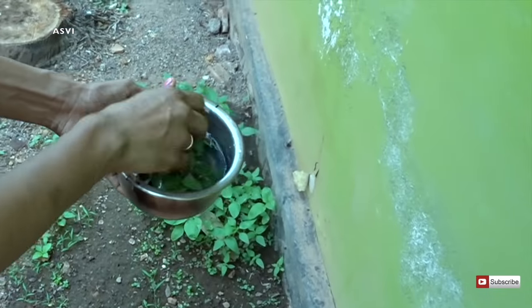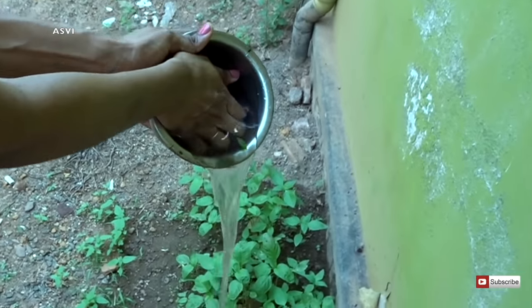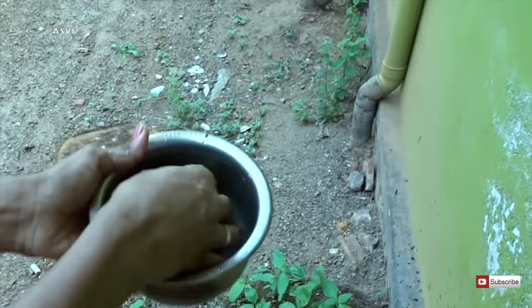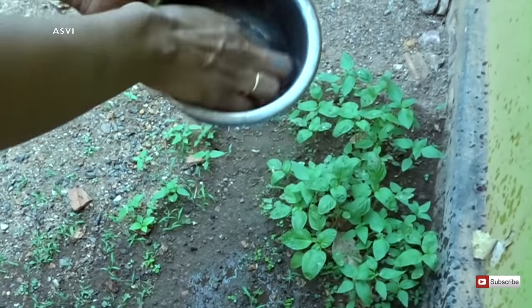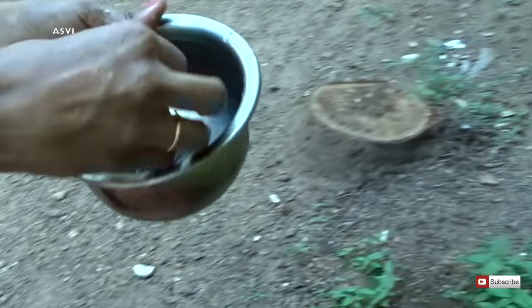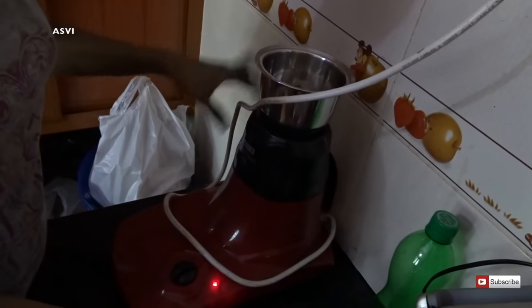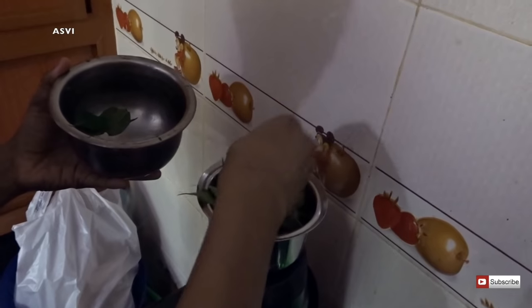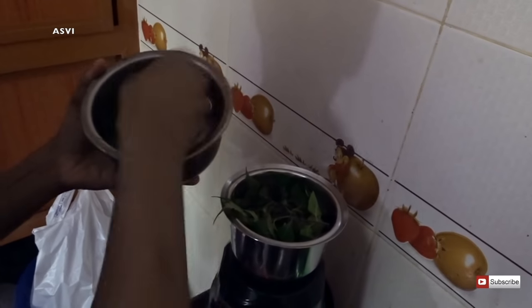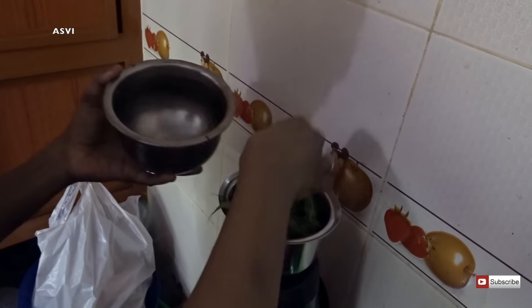I'm just washing the leaves thoroughly so that any dust goes off, and then I'll be grinding them in a mixer. If you have Tulsi powder and neem powder, what you can do is mix them in water and just apply it to your scalp. Since we have taken the natural Tulsi leaf and neem leaf, I'll be grinding them in the mixer.